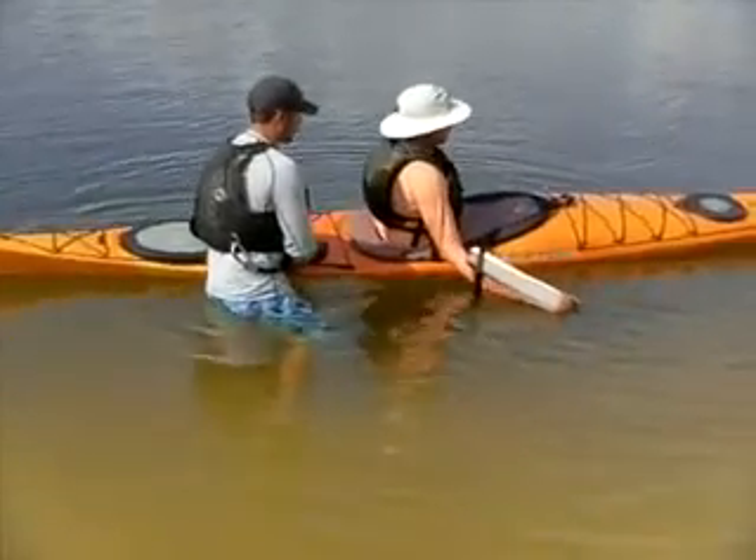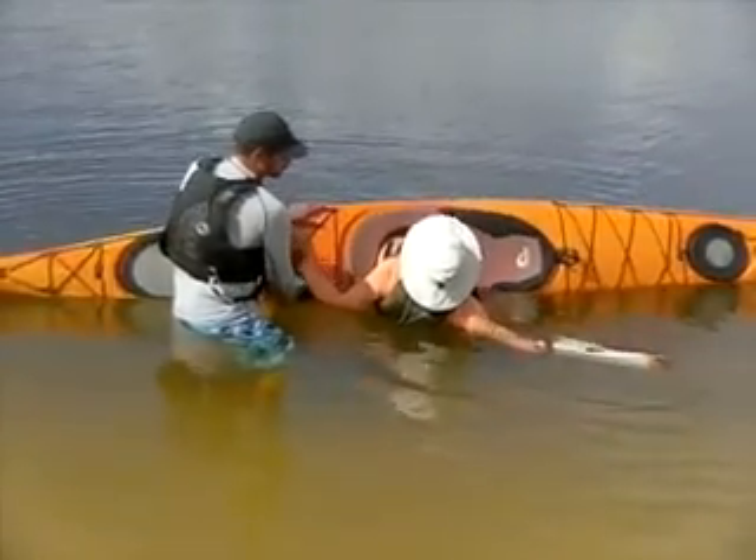Go ahead and just kind of lower yourself to the water, keeping in mind you want to try to square your shoulders off there.